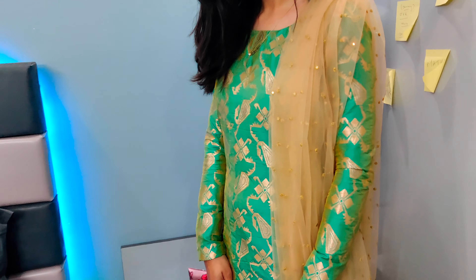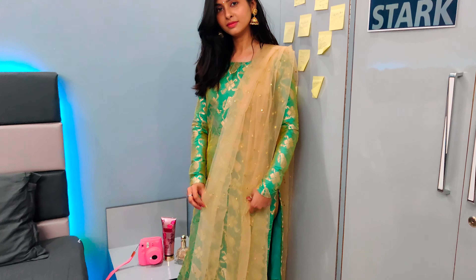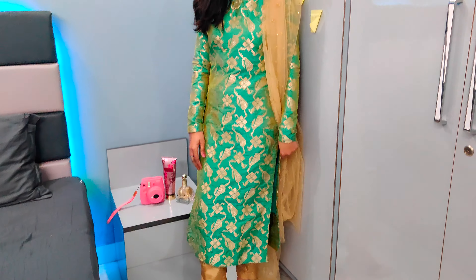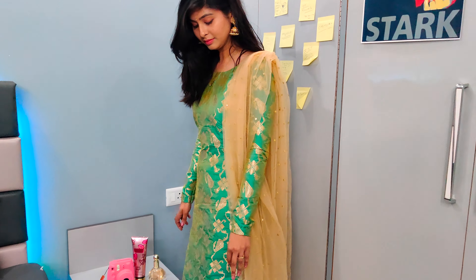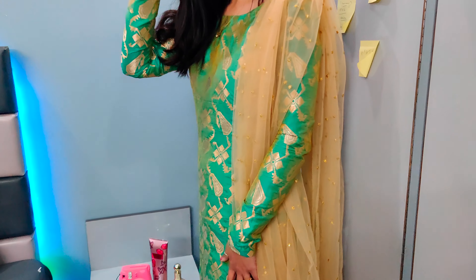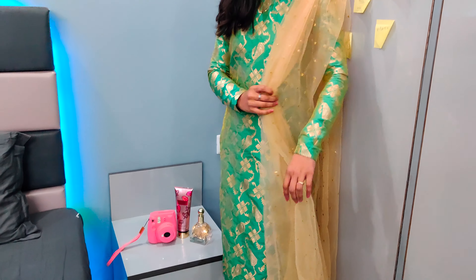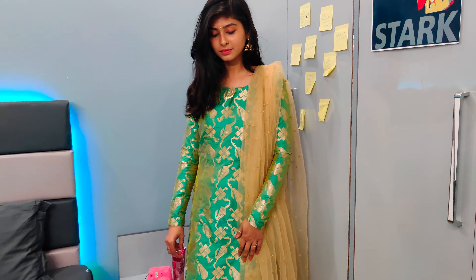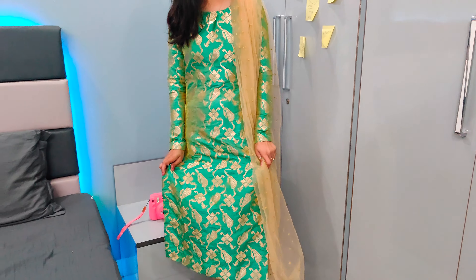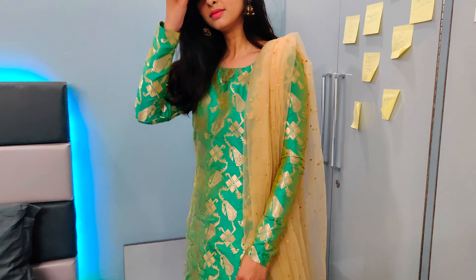I've made it lightweight with a net layer. This outfit is perfect if you attend a normal function of a wedding, like mehndi, sangeet, or you go to your friend's reception or engagement party. It's also great if you're a bride — after marriage there are many rituals where you can wear this type of suit set. It's affordable, a good look, and it looks beautiful.